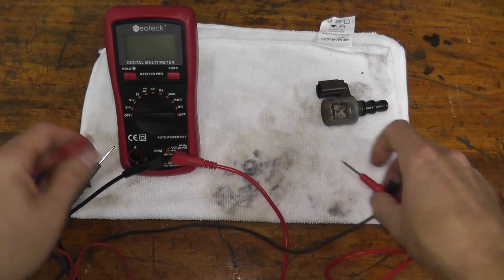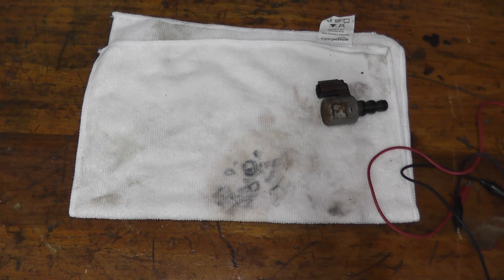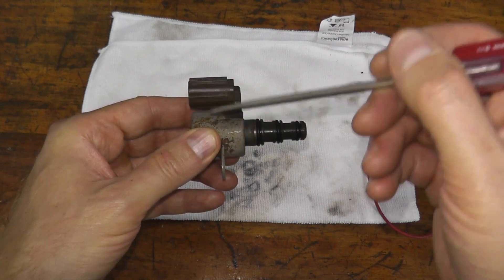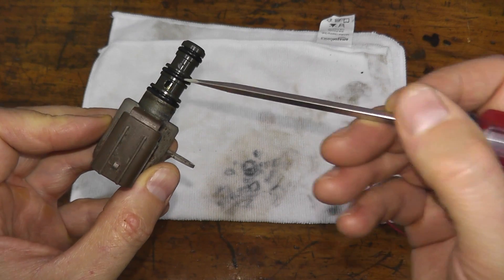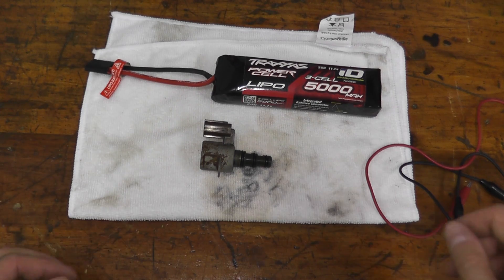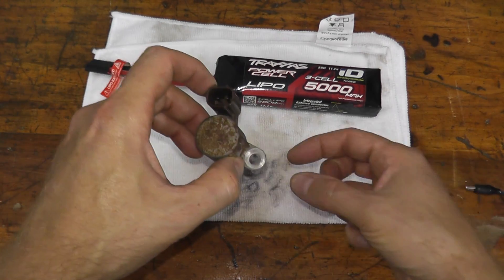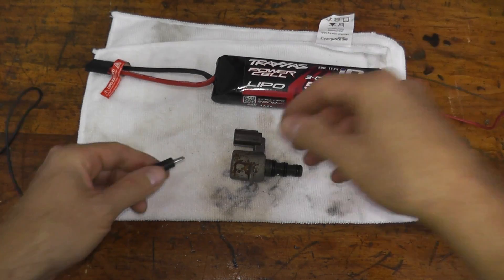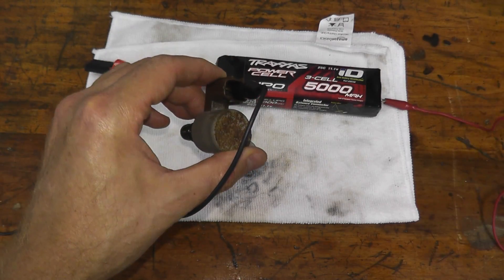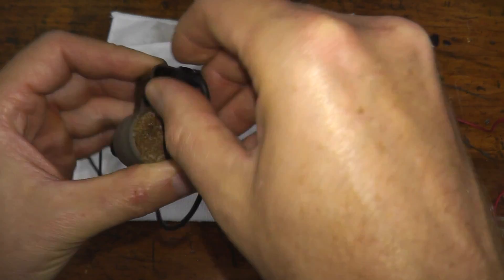The second thing we can do is test the function of the valve. Inside the valve there are two openings, and if we apply power to this valve, the little plunger inside should move back and forth. You can use your car battery, or in my case I have an RC battery pack that puts out close to 12 volts. We're simply taking power from the battery and applying it to the valve's prongs. If you're doing this on your vehicle without removing it, you should hear a clicking noise. Now, if this is in working shape and you cross the leads, you can melt the wires, ruin the battery, or destroy the valve — so be very careful.